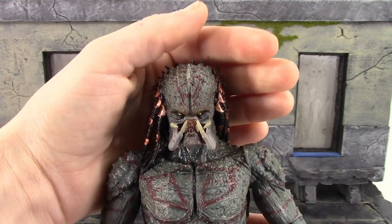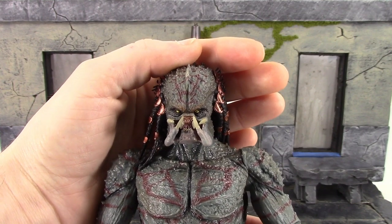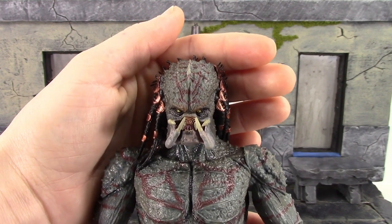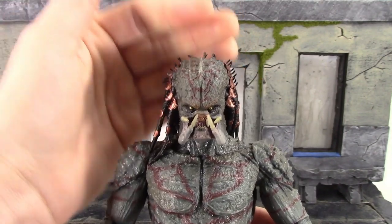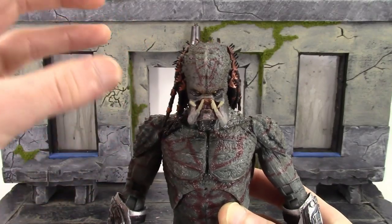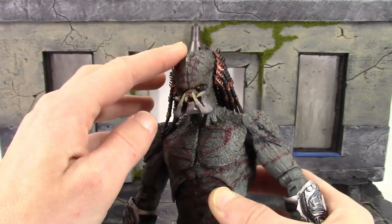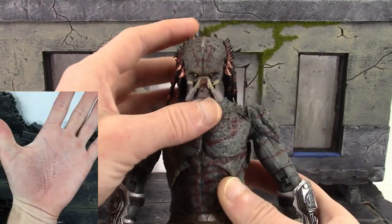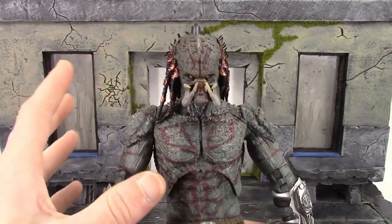Another thing: on both my head sculpts, the right eye is looking more to the right while the left eye is looking straight ahead, and that is really damn annoying. I hate when you get crooked eyes on a figure — that is one thing I can't stand. You also have to be very careful because this is an extremely sharp figure, especially when swapping the heads. It's going to stab your hand. There are a lot of parts that will stab you. My finger got stabbed a few times, so be very careful.